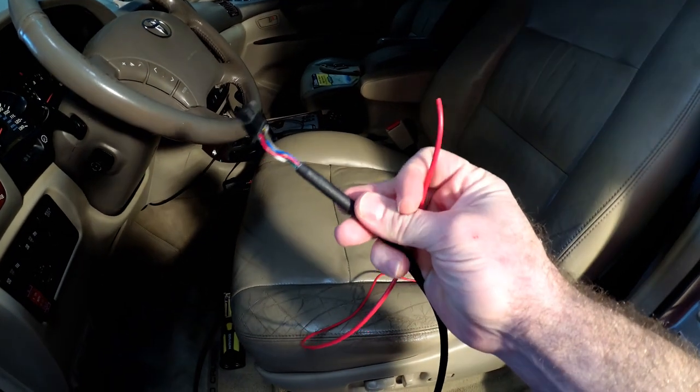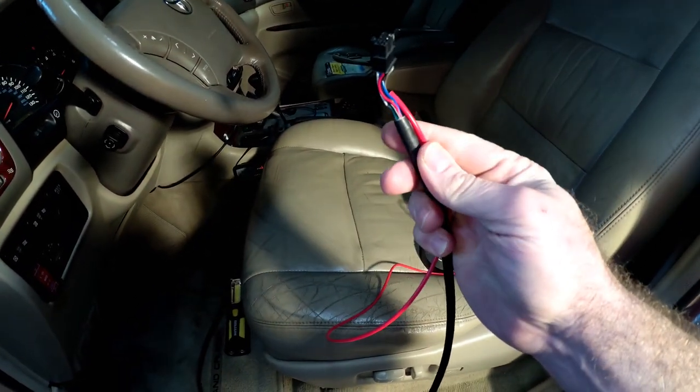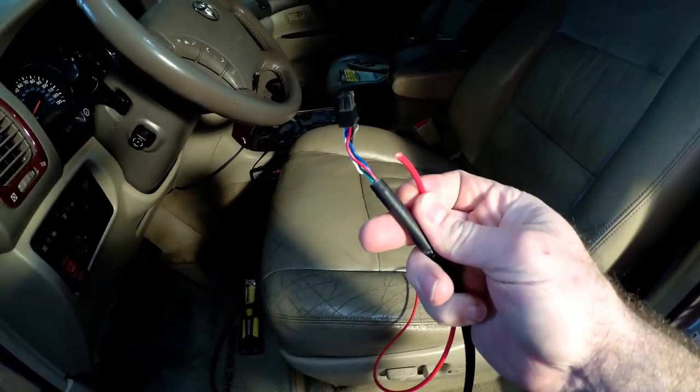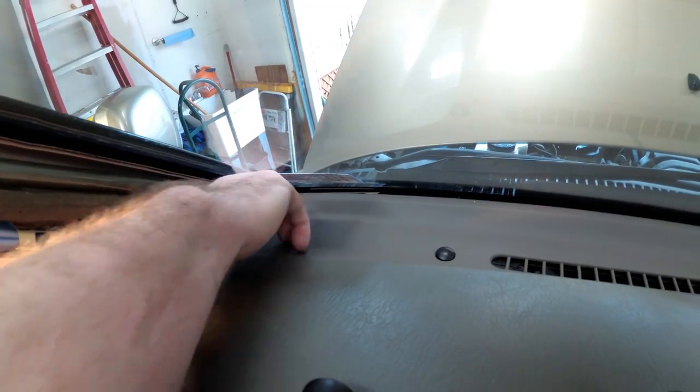Now that I've got my wiring harness pulled through, I'm going to route it straight up there and come out the dash up by the A-pillar. I'm also going to run this one red lead up with the wiring harness — this is going to be the ignition-on hot to power the lower LEDs on the switch panel.